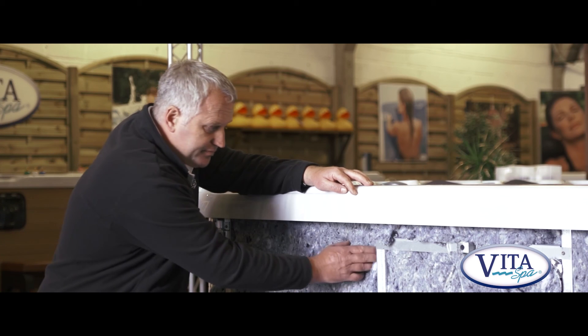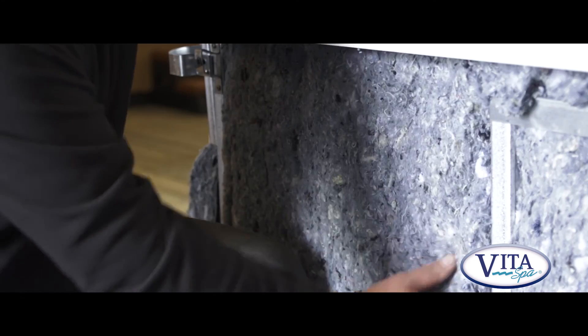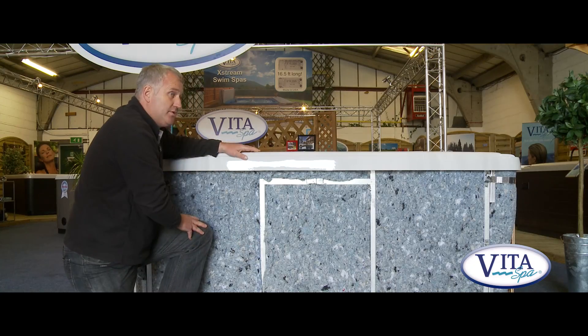Not with a Vita Spa. I can take the insulation out, do the work, put the insulation back in, and it's as good as new. This is what we call appliance grade - we can take the spa completely apart, work on it, and put it back together again to the same condition as it comes out of the factory. And that's a Vita Spa.